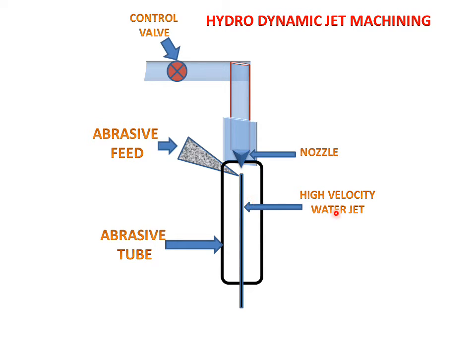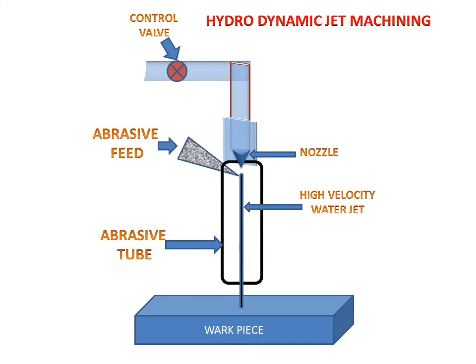This is the high velocity water jet with abrasive slurry which will strike on the work piece. This is the work piece on which we want to remove the material. These are the parts of the hydrodynamic jet machining.